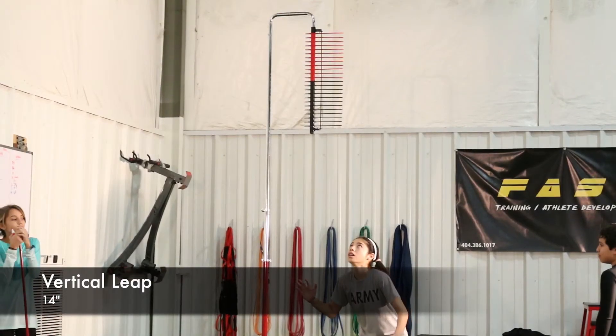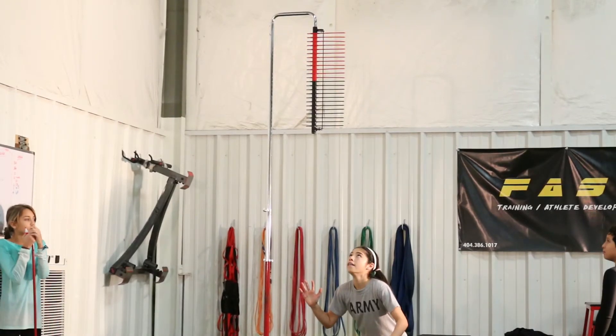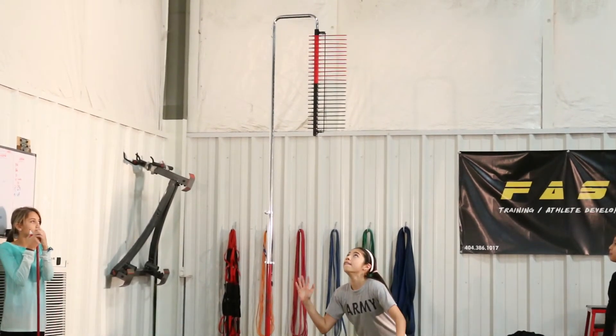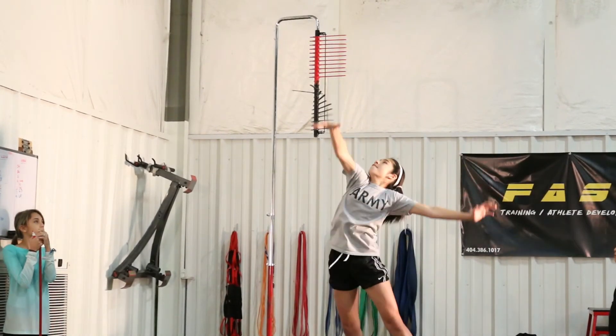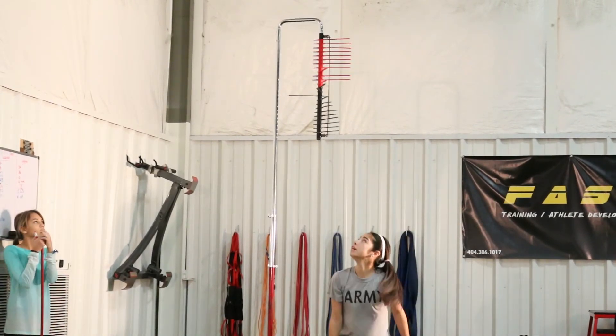Looking at her vertical, she jumps to 14 inches, which is slightly better than Simone's. Her technique is really poor here though. We need to teach her how to load up her body and use it properly. If we taught her just a few techniques, she'd probably gain a couple inches just off that. Hopefully her next test will show a big improvement.